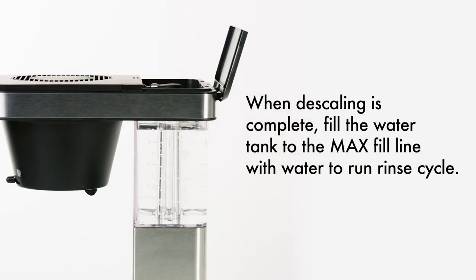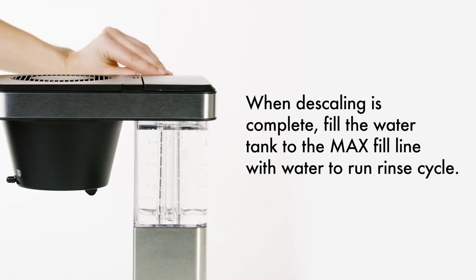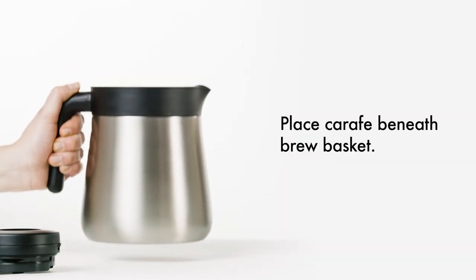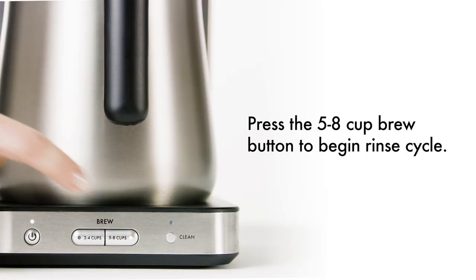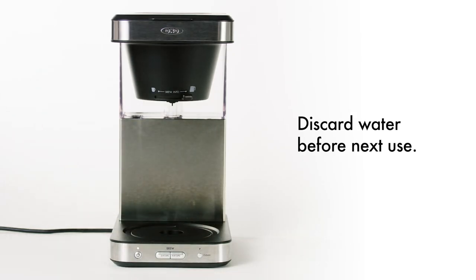Fill the water tank to the max fill line with only water. Make sure that the empty carafe is in place with the lid fully screwed on. Press the 5 to 8 cup brew button to start the rinse cycle. Discard the water once the rinse is complete.